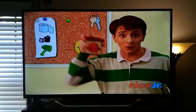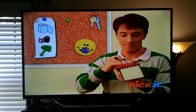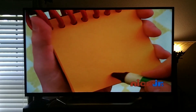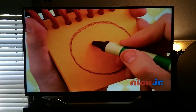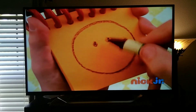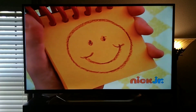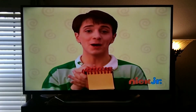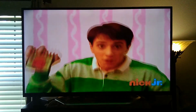Our notebook. Draw a big circle. Two eyes. And a curve here and here for a great big smile. You know what to do. Let's put it in our notebook.